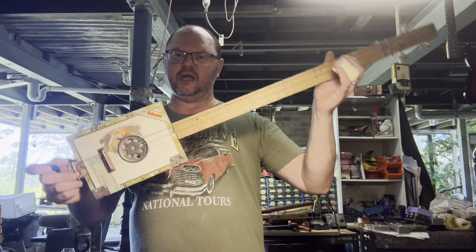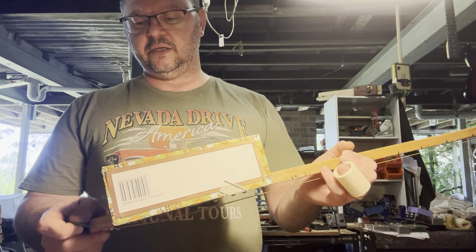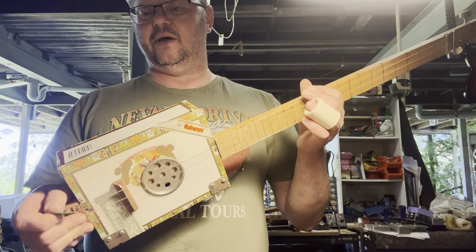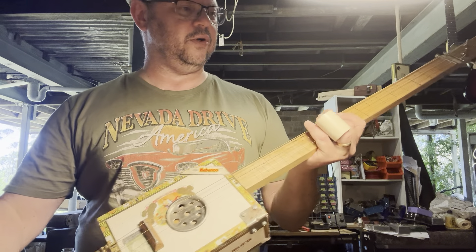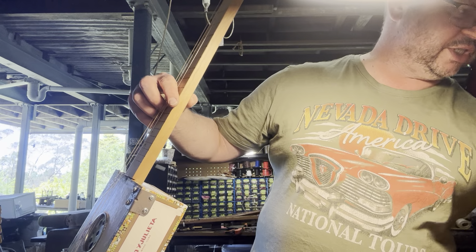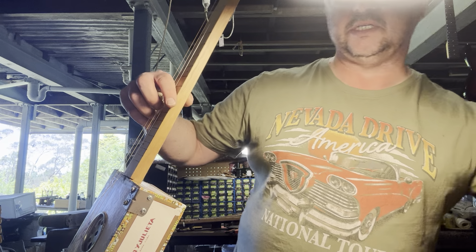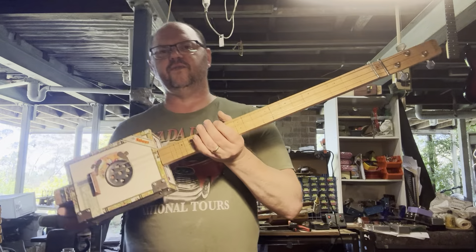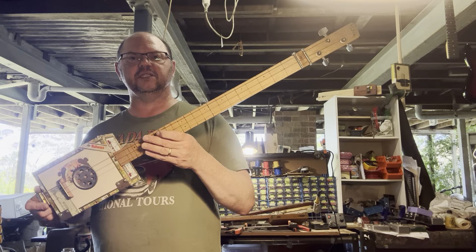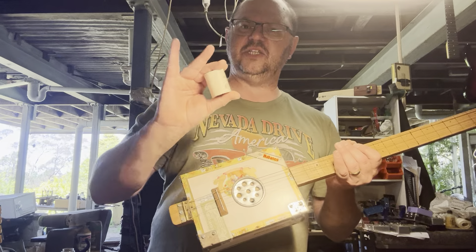I'm going to put some box corners on just to fancy her up a little bit for you. You will find this on birdwoodguitars.com. We've got a bolt up the top here for the nut, and a string retainer there — a little bit fancy, really. We've got the frets all burnt in all the way up, and fret markers on the side to show you where the frets actually are. So when you're playing with your slide, you can play right over.